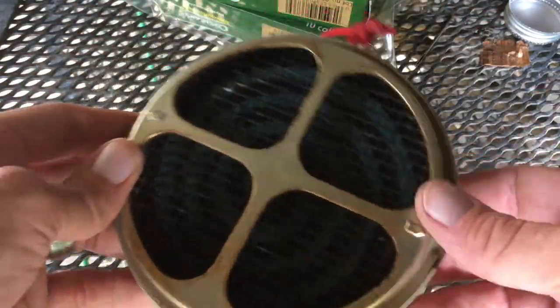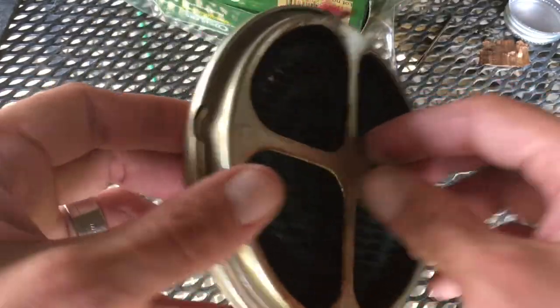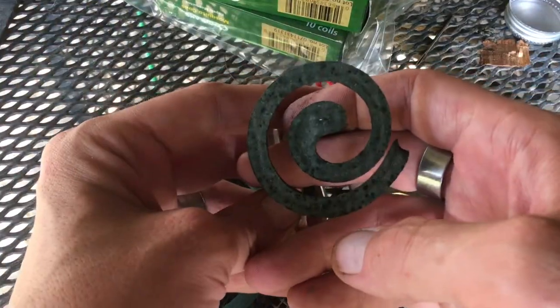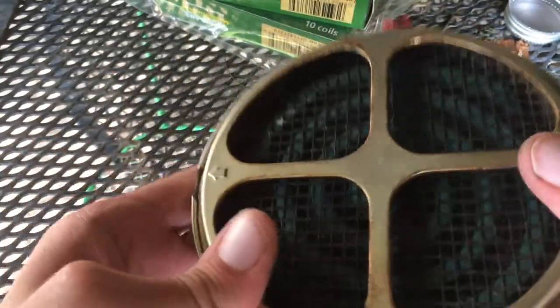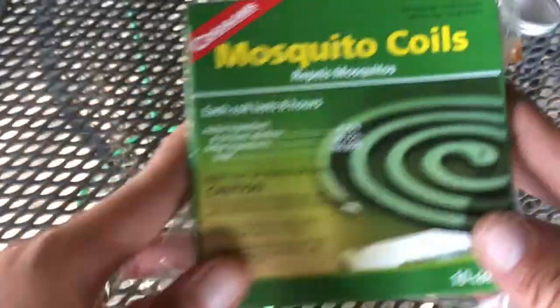You can find terracotta or cast iron coil holders on Amazon, but they're all expensive and none seem as versatile as this. I also like that if it's really swampy out, you can light both ends of the coil and burn it from both ends to get twice as much smoke — you can't do that with the other holders. I got this at Academy too, about six bucks. It's a couple years old now, a little dirty, but definitely worth the investment.